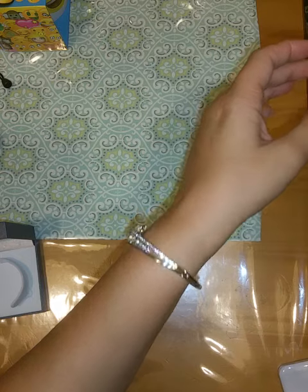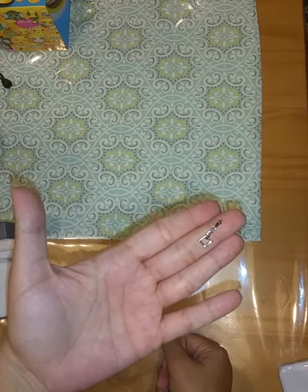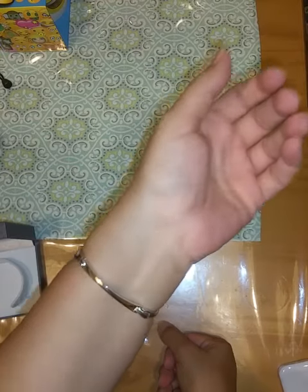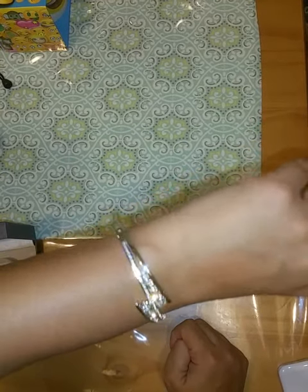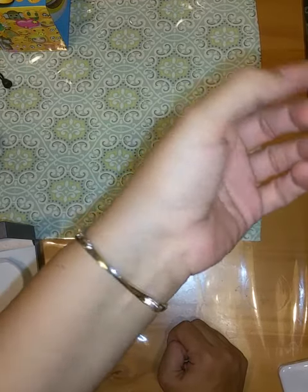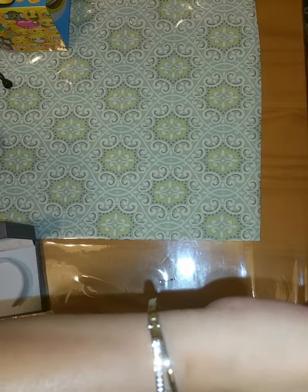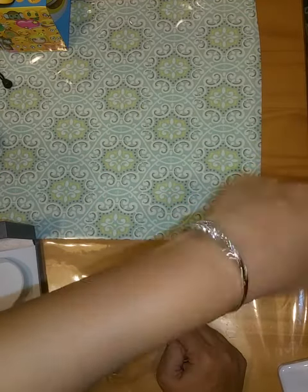I think this is the perfect size, but it's nice that you can put the extra piece in if you need a little more length. I love this size — the style is modern and the bracelet is really well made. It's really good quality, beautiful to look at, and comfortable to wear.